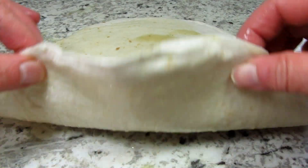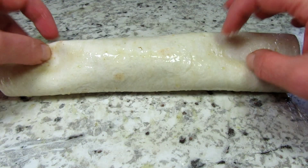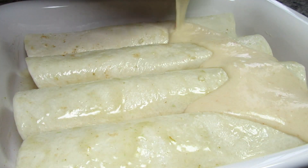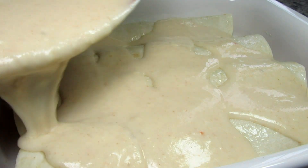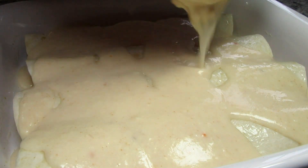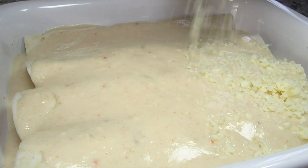If I have any extra turkey mixture I usually just sprinkle it right over the top — tonight I didn't have any leftovers. Next I'm pouring the delicious creamy Fiesta white sauce all over the top. I could have backed off a little on the white sauce, but you can add as much as you like. Topping everything with the remainder of my grated cheese.